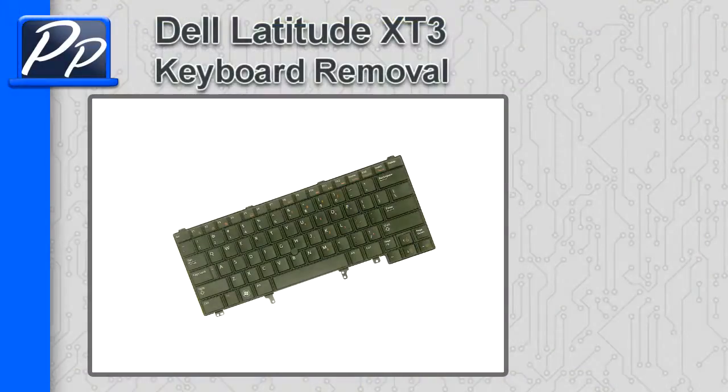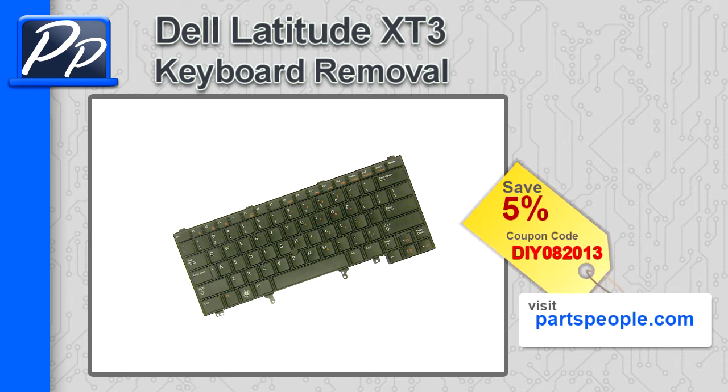Hey guys, it's Rosco with Parts People. In this video, I'm going to show you how to remove the keyboard on a Latitude X-T3. If you're looking for parts for this laptop, go to our website and use this 5% discount coupon.